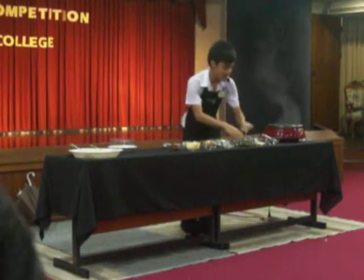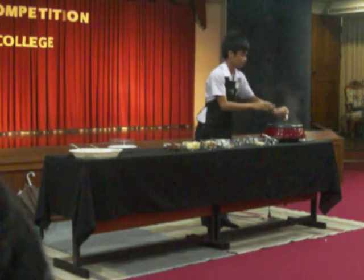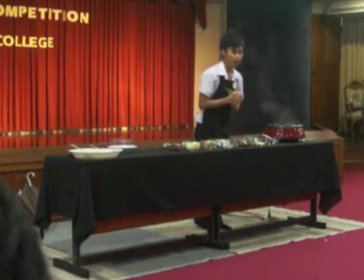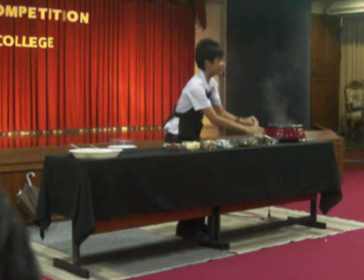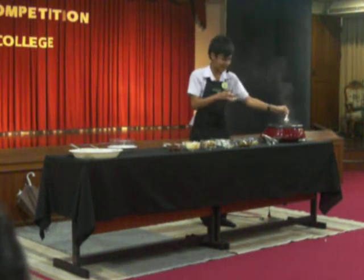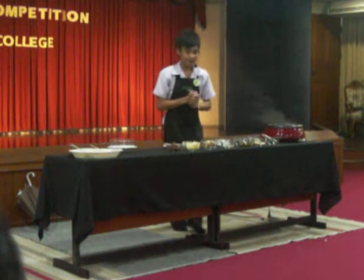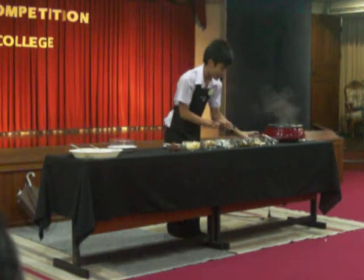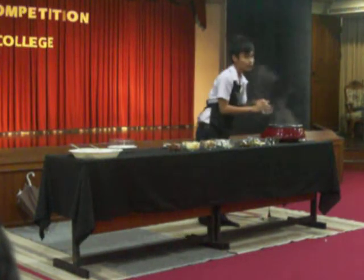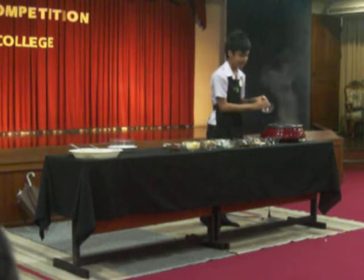We can add soybean sauce. When the chicken is already soft and tender, we will add a dash of chicken flavor seasoning to make our soup very tasty. After that, we will add the roots of parsley. Make sure that you wash the roots first before you place them into the pot. Parsley is high in iron, vitamin C, and calcium.